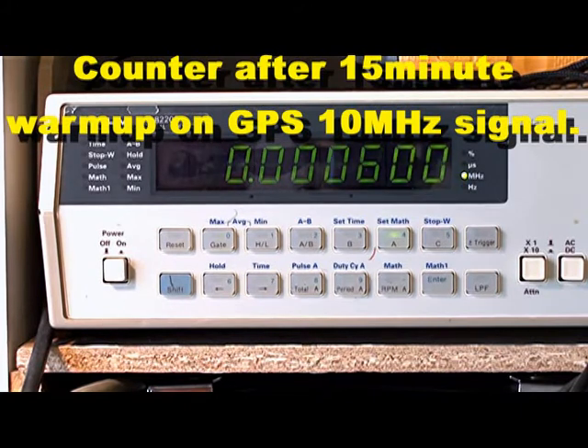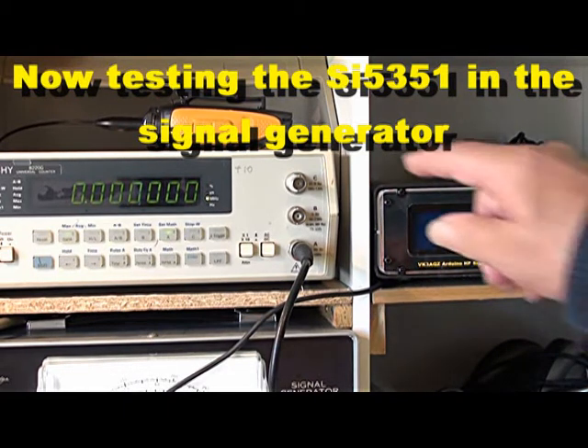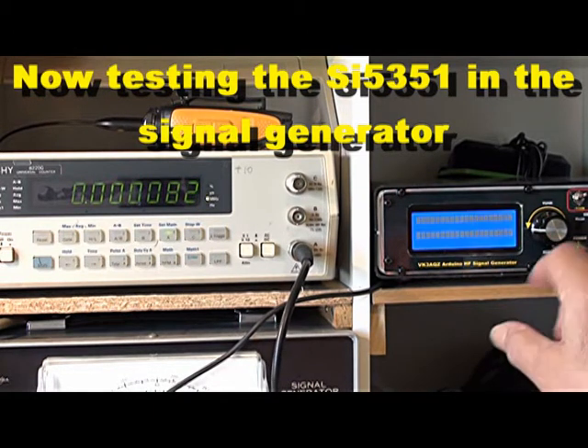We've waited about 15 minutes and we'll now wait for a 10MHz signal from the GPS. We're 3Hz lower than 10MHz. So the frequency counter has drifted from around 11Hz high down to 3Hz low — about a 15 cycle drift at 10MHz due to the frequency counter heating up inside. It generally stays there for about 24 hours; once it gets down within a few Hz at 10MHz it stays there. So now we know the frequency counter can be 3Hz low.